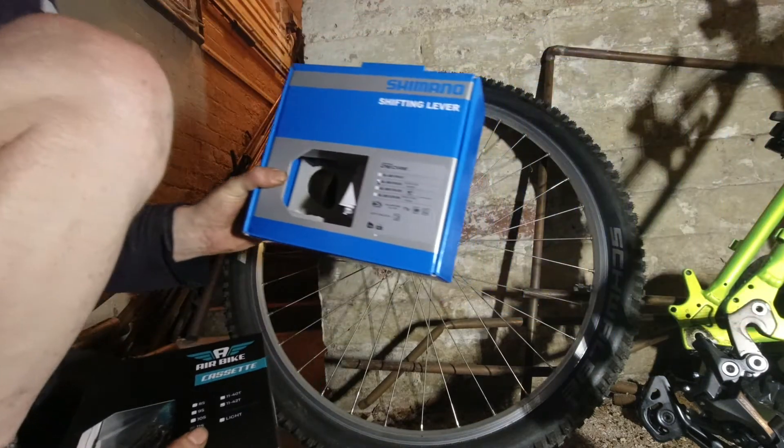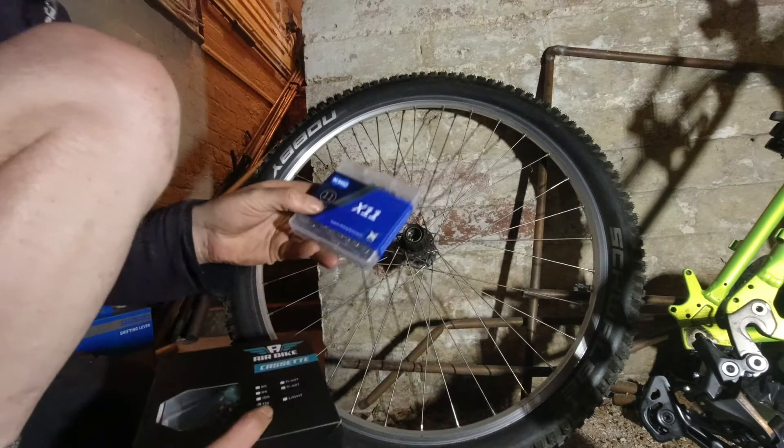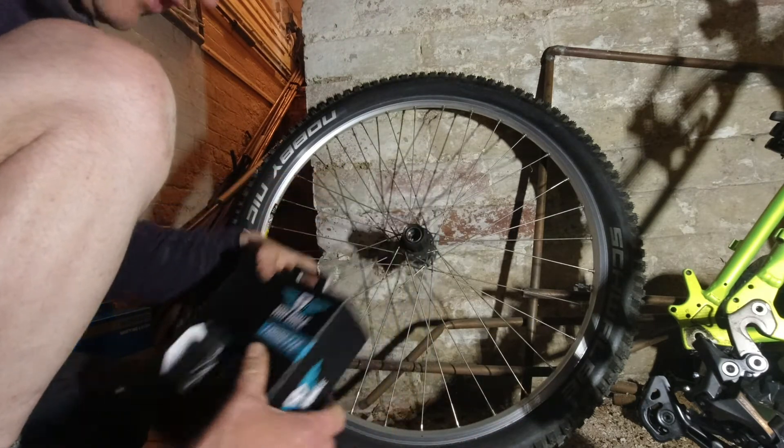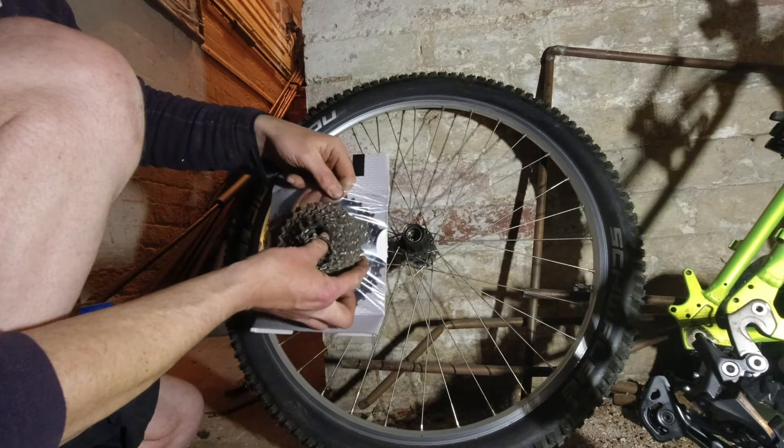That's my new shifter - put that in a minute. A chain. New sprockets - it's a bit different.